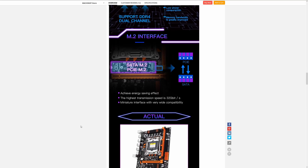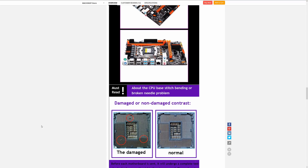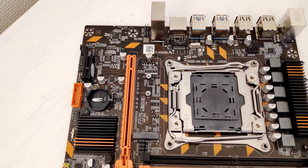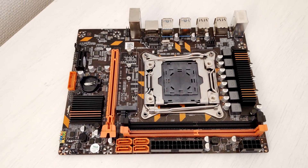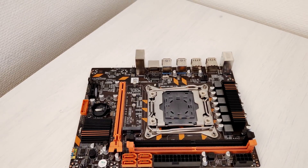Here is another trick: when you open the dispute, claim this is false advertisement. The motherboard is functional, not damaged, you received the package, but it's not as described. Ask for a full refund, or offer to send it back if AliExpress covers the return shipping. In that case, the seller will either be forced to pay you via PayPal for the return shipment, or you'll get a full refund.